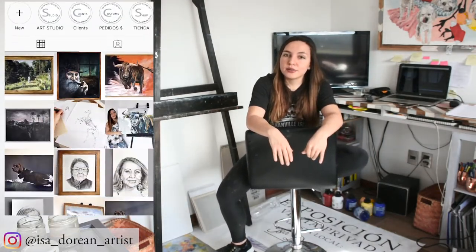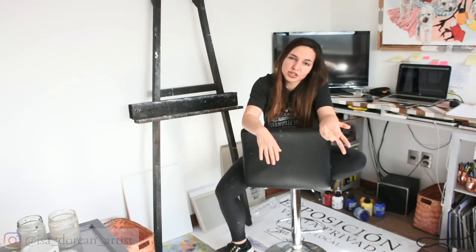I'm Isa Dorian. If you don't know me, I'm a Chilean artist. I recently wanted to start a YouTube channel, so this is basically my introduction to you.